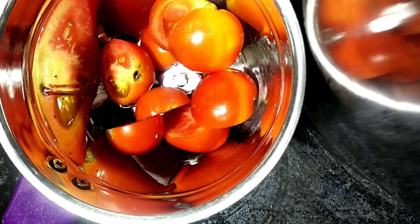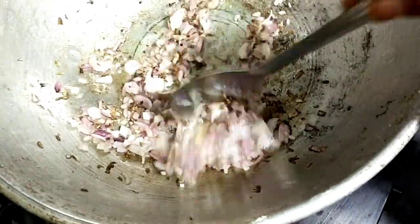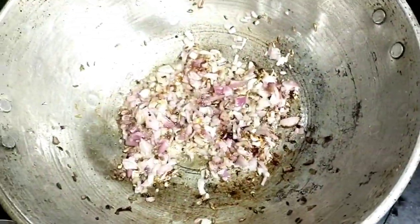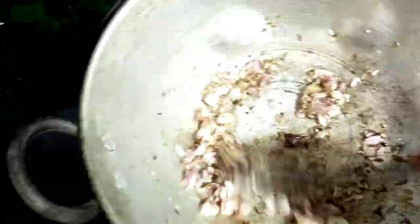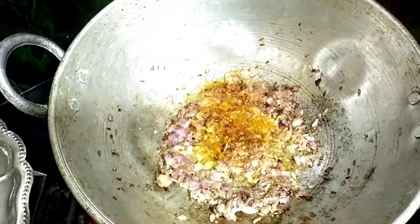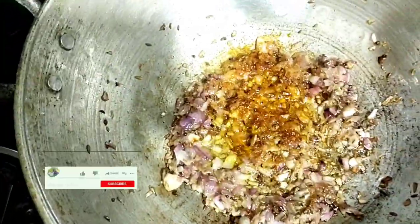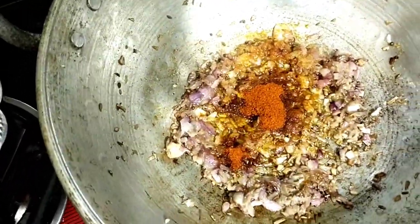So we will make it into a paste. We will add a little paste. Now we will add ginger and garlic paste. Add a little salt.